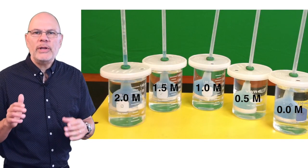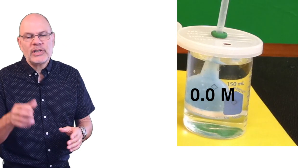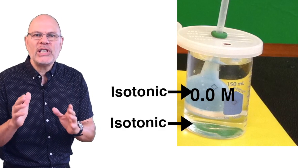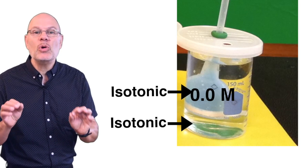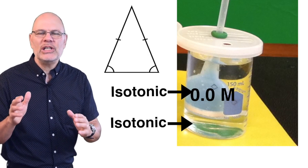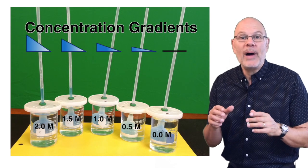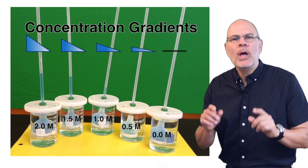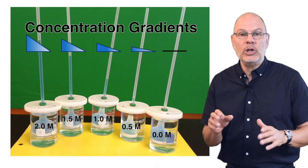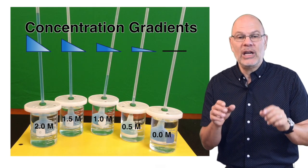In all of these setups except one, the water in the beaker is hypotonic to the water in the thistle tube. The exception is the zero-molar sucrose solution — that's just water with a little food coloring — and it has the same concentration of water molecules as the solution in the beaker. When the concentration of solutes on both sides of a membrane is the same, we say the solutions are isotonic to one another. Water molecules flow across the membrane, but in both directions at the same rate, so the water level stays the same. Because water always flows from hypotonic to hypertonic, water moves by osmosis into all the other thistle tubes. However, the 2.0-molar solution has the steepest concentration gradient, so there's more osmotic pressure and water moves most quickly into that tube. As the molarity decreases, so does the slope of the concentration gradient and the osmotic pressure, and water moves increasingly slowly.